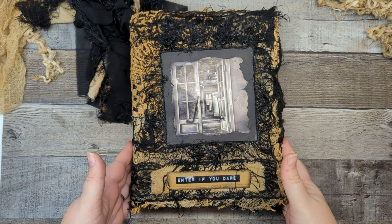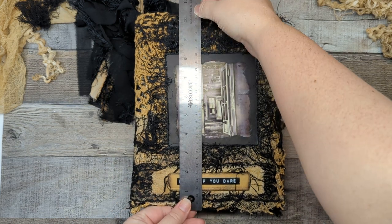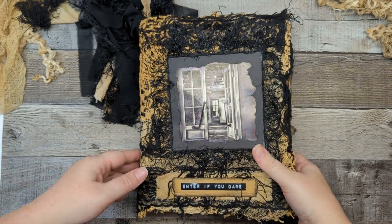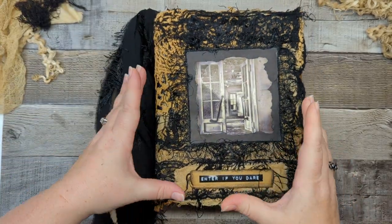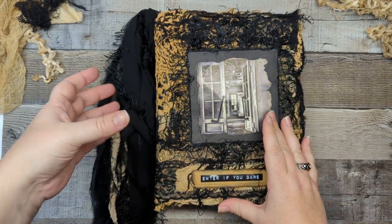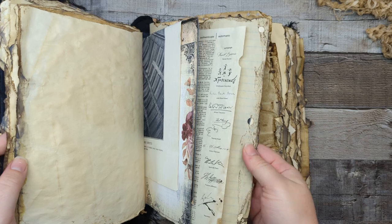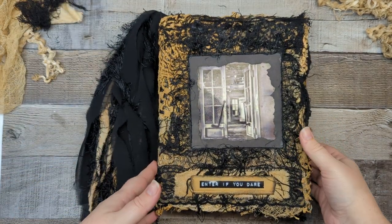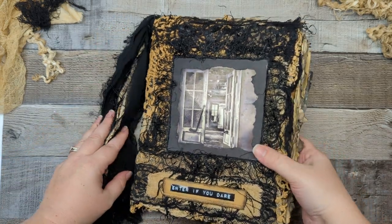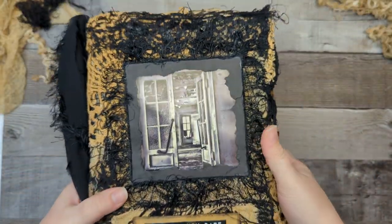I don't usually make journals this big. This is actually ten and a half inches by eight inches with a two inch spine. Usually I go with the nine by six inch journal so it's got smaller pages and chunky spine. This one just has really big pages and I'm just not feeling motivated to write in it, so I've decided to just go ahead and sell it and move on.